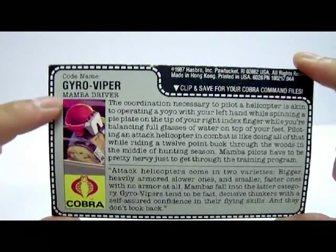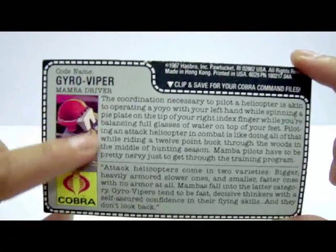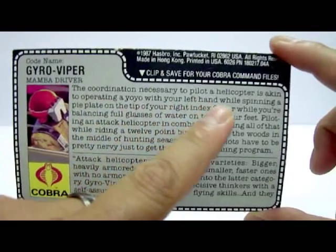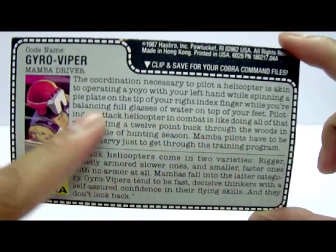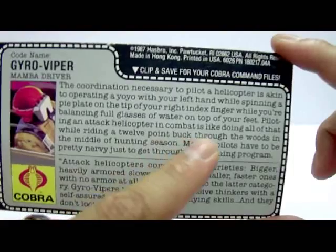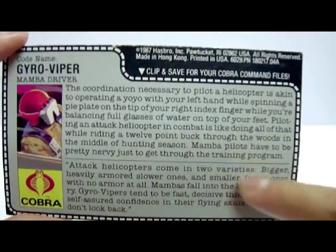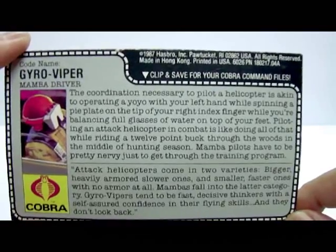At the top of the file card, the code name is Gyro Viper — interestingly listed as 'Mamba driver' rather than 'Mamba pilot,' which may be deliberate or a typo. There's a nice image of the Gyro Viper piloting the Cobra Mamba. The write-up states: 'The coordination necessary to pilot a helicopter is akin to operating a yo-yo with your left hand while spinning a pie plate on the tip of your right index finger while balancing full glasses of water on your feet. Piloting an attack helicopter in combat is like doing all of that while riding a 12-point buck through the woods in the middle of hunting season.'